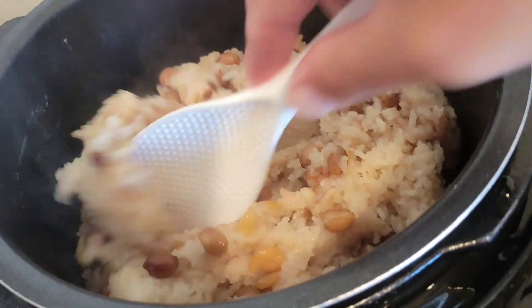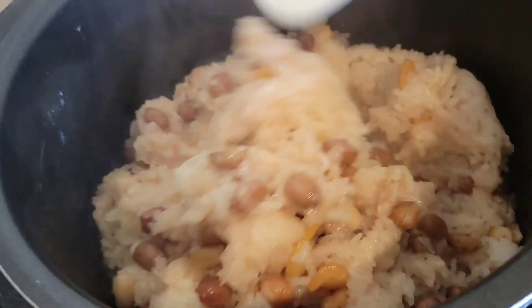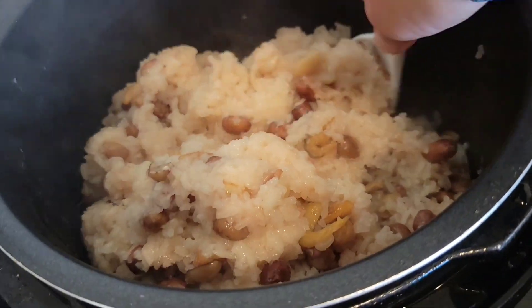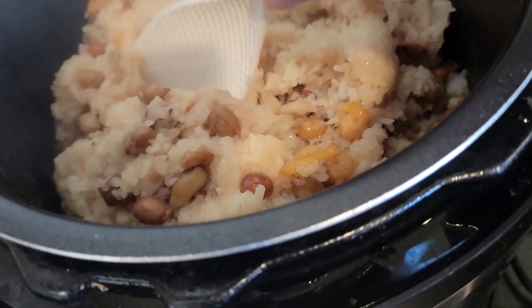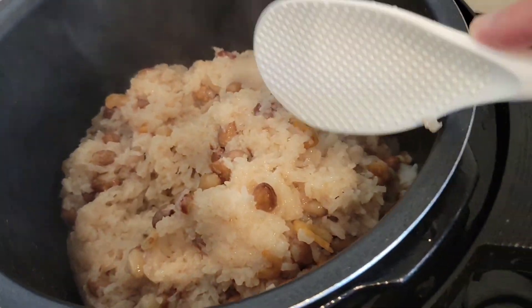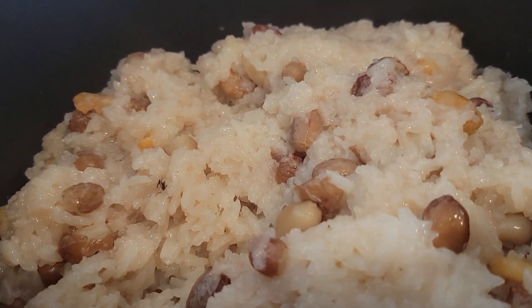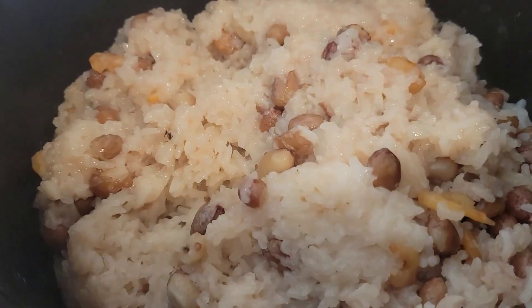So you start to mix them, and you mix them well. And so you have the base of the sticky rice ready. Let's go on.